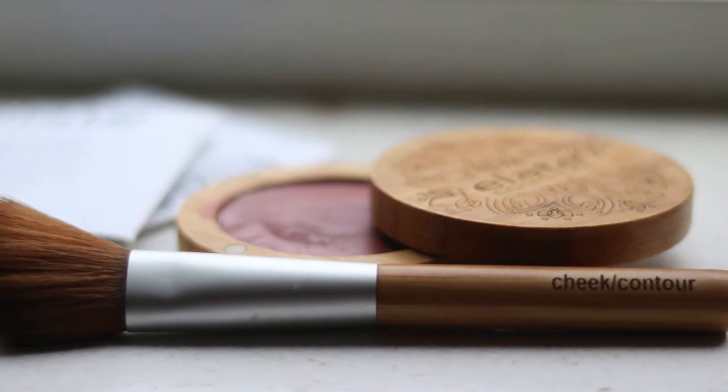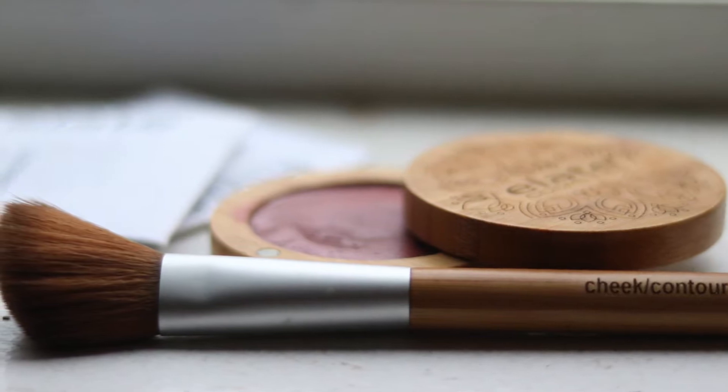We hope you're feeling more confident about using the Elate Universal Creams. These are one of our top-selling products — everyone, once they try them and get the right techniques, really falls in love with them. Using the brush really makes a difference. This is actually the Elate Cheek and Contour Brush that we use with it, and we really hope you enjoyed this video.